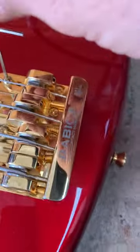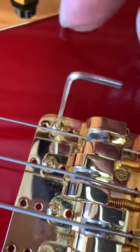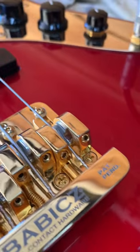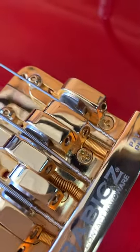To set the intonation on these, first you have to loosen this little locking screw with a small allen wrench and then come behind the bridge and look for the intonation adjustment screws. That'll move the saddle forward and backward just like normal. Once you've got it exactly where you want, re-tighten that locking screw and you're done with that saddle.